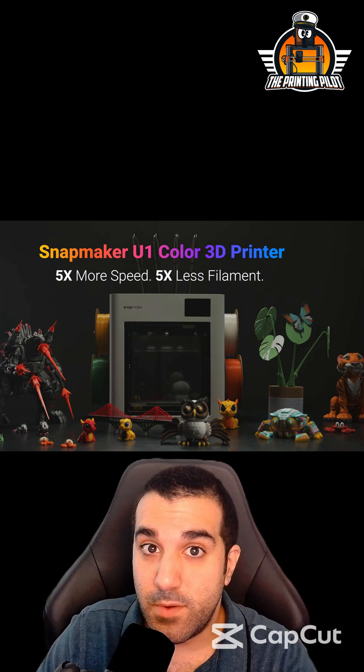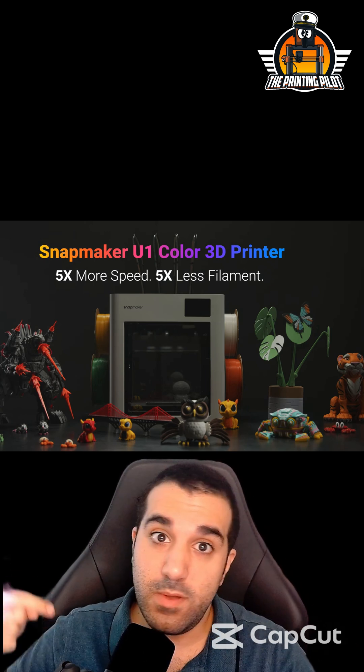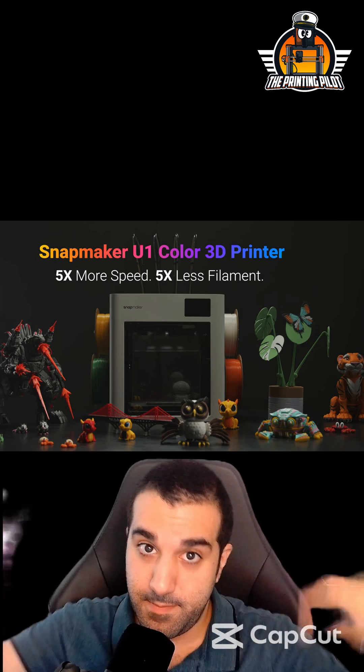That's all about the Snapmaker U1 for now. Hope you guys liked this video — let me know what you think about it in the comments below.